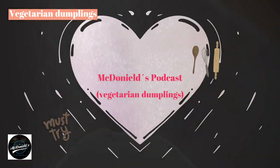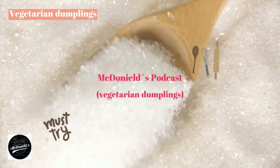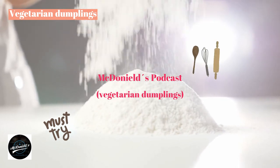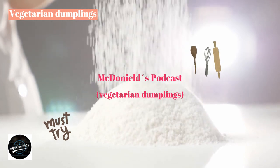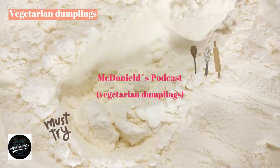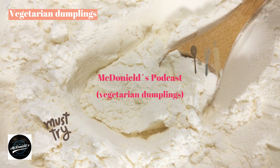How to make vegetarian dumplings with delicious and attractive flavors will bring you and your family a full breakfast or snack during the fasting days of the month. Vegetarian dumplings have many diverse types: without filling, also known as man-thou, a cake made entirely of flour, served with bean porridge or soy milk. The type of cake with filling is quite diverse, depending on the taste and preferences of the eaters.